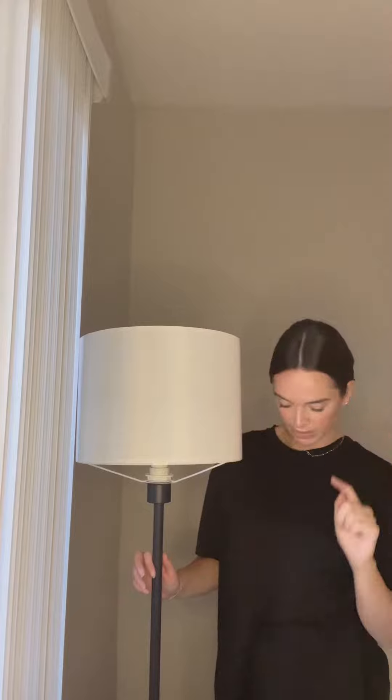Hi, my name is Alyssa and I'm here to give my honest review on this lamp. I'm about 5'5" and it's just almost as tall as me. We keep this in our living room.